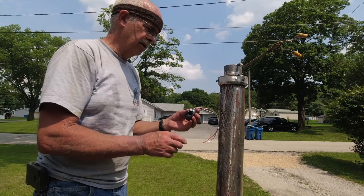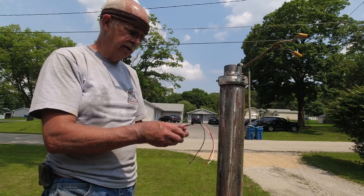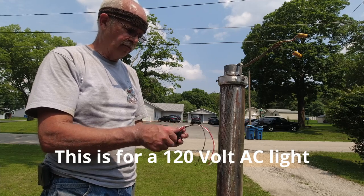Just your basic 120-volt photocell. If you've never hooked one of these up before: the black is hot, the white is the neutral, and the red goes to your light.